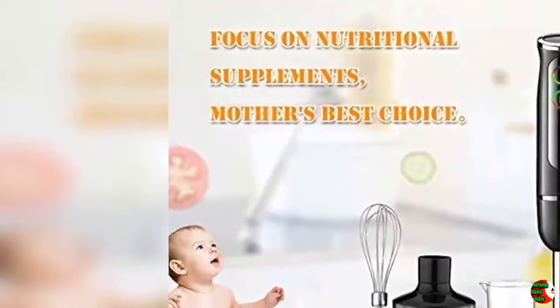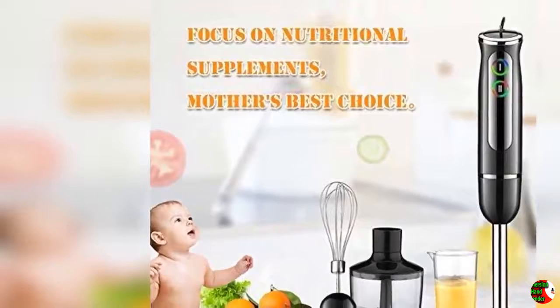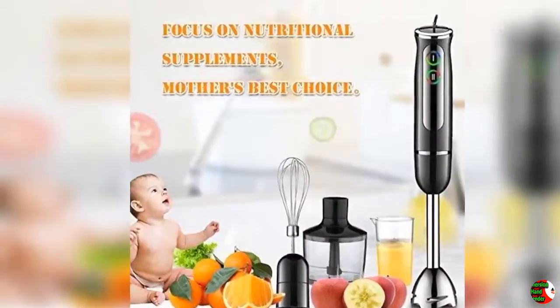A cup of juice is a good choice for afternoon tea — the blender gives you a good life enjoyment. A cup of pure natural juice takes no more than 5 minutes. The blender can bring the family together: children can help blend the juice and eggs, father can help make the bread, and everyone can join in making fancy food.